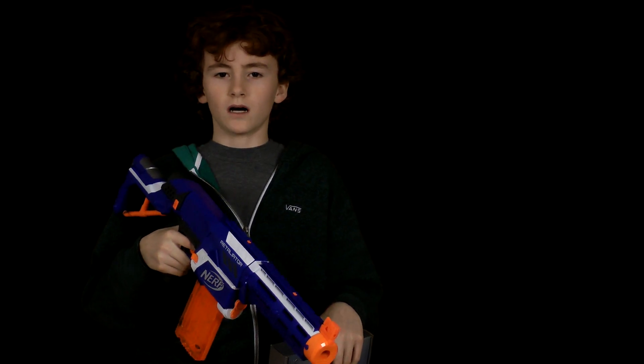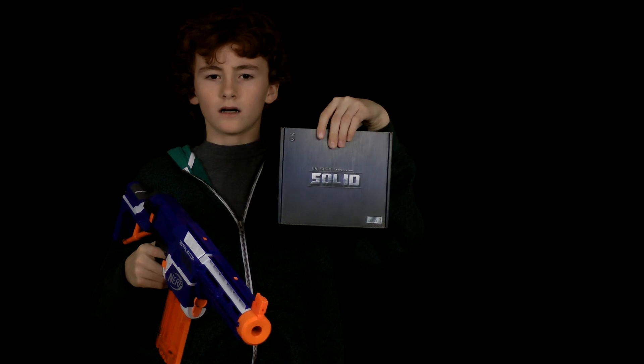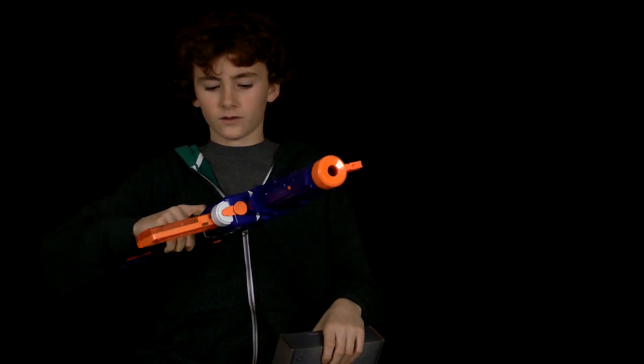Hey guys, this is Nerf Soak on Mods. I'm Matthew, and today we'll be reviewing the Orange Mod Works Solid Stage 2 for the Retaliator. And since we already have the Stage 1 in here, this is more like an upgrade. So let's get to it.